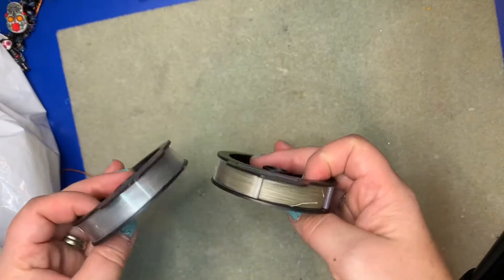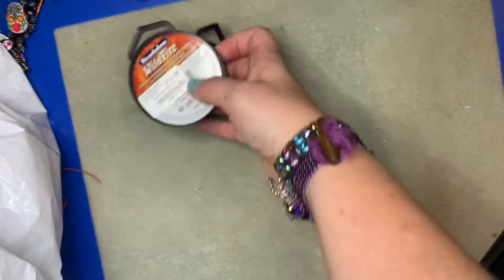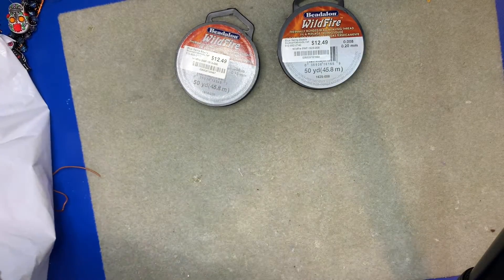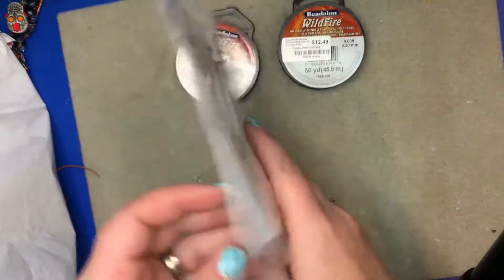I got to stop by Blue Santa Bead and use some of my gift card that my mother-in-law had given me a couple years ago before the pandemic, and also just to get some awesome beads.